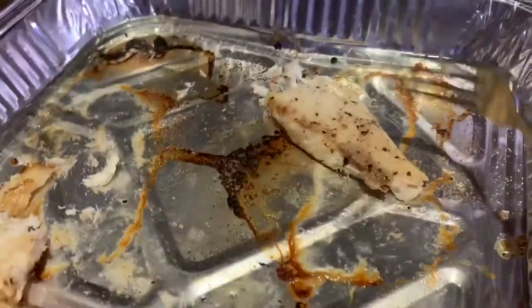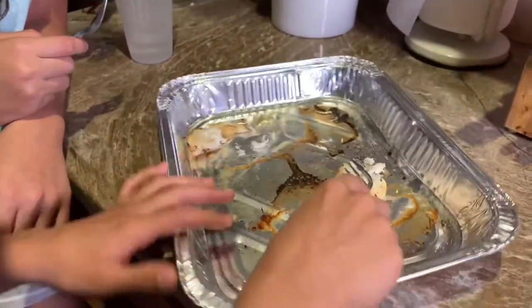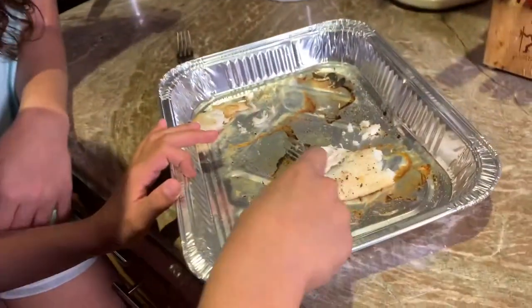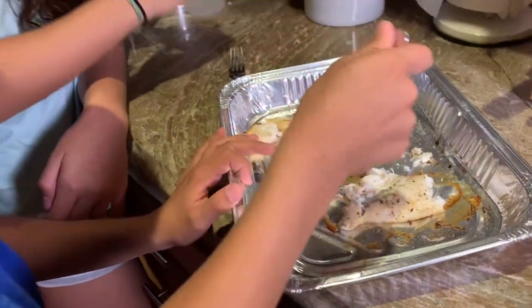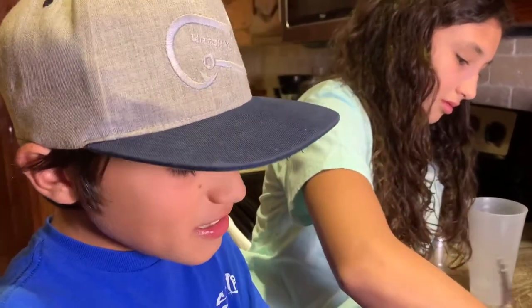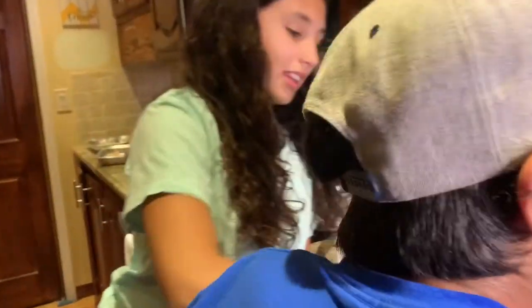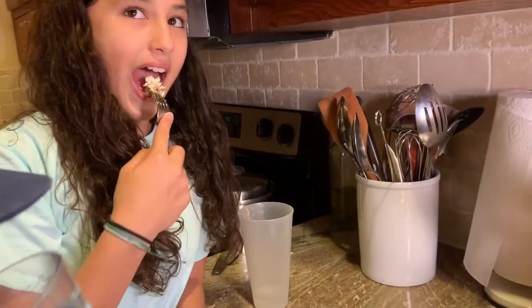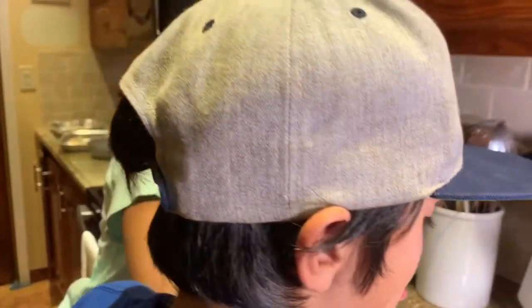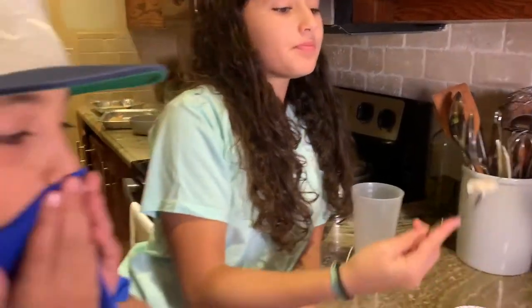That's the thing with these small fish — when we do the catch and cook, us adults are always last and there's never anything left because the kids devour it. As long as the kiddos are full. Lorenzo, tell me about the porgy. 'It's a little fishy.' A lot more fishy? 'Yeah, I like it — I really like it.' Wow, okay! So Lorenzo says it's a little fishy, but he likes it.